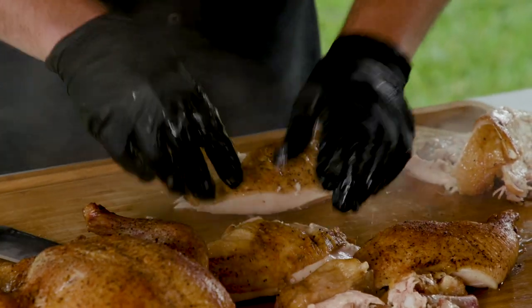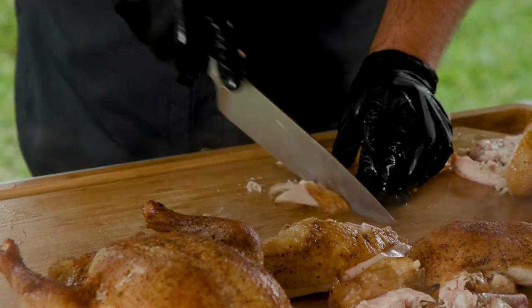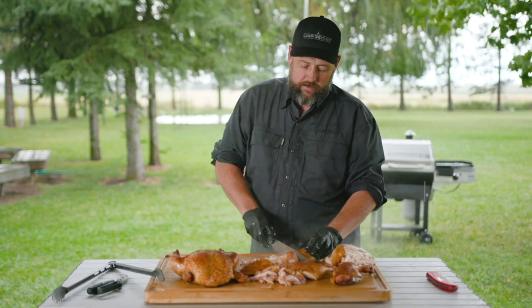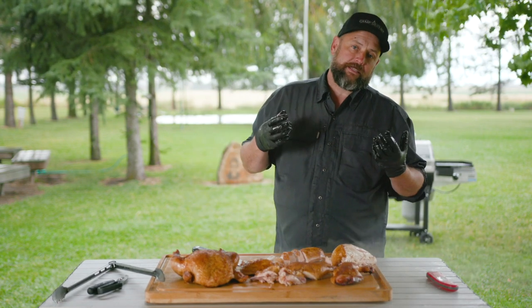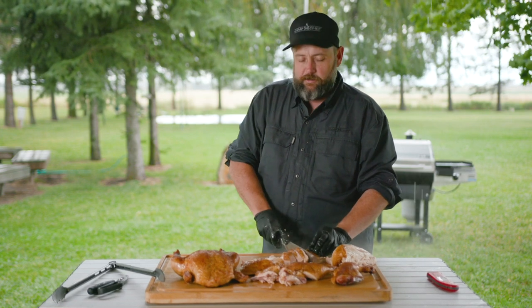We want to cut this against the grain and give a little piece of skin to everybody. Cutting against the grain gives us the most tender bite. Plus, I want everybody to have a little piece of that skin with all that flavor and all that yumminess on there — and yes, yumminess is a word.